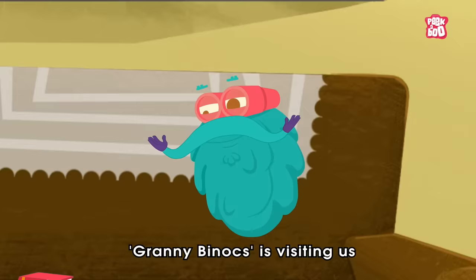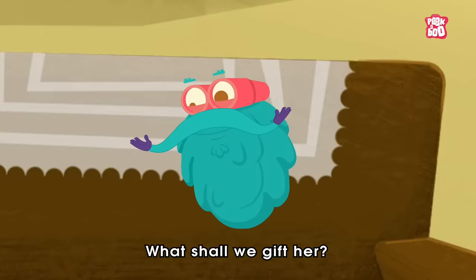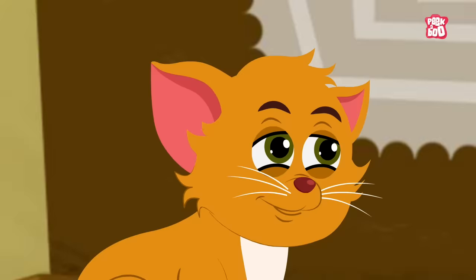Hey, Little Kitty, Granny Binox is visiting us after a long time. What shall we gift her? Yes! Give Bulls!